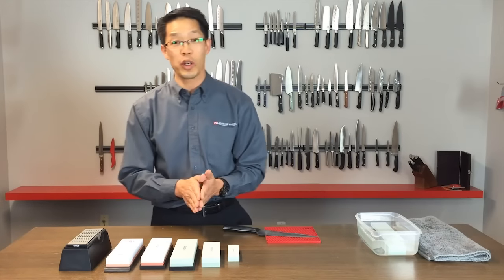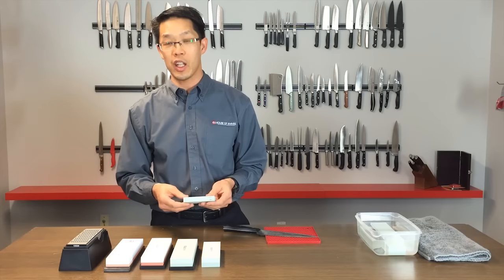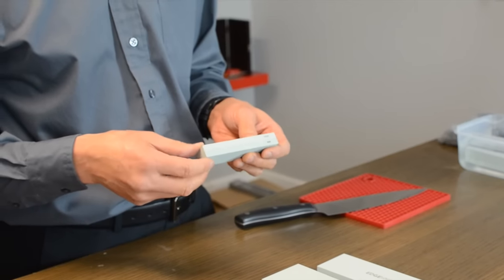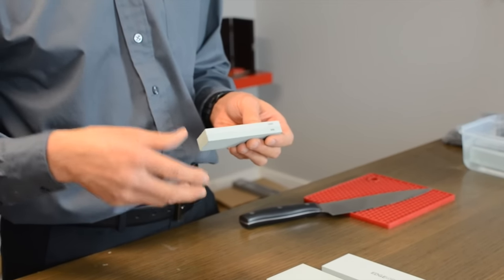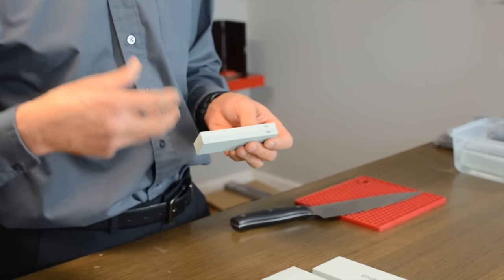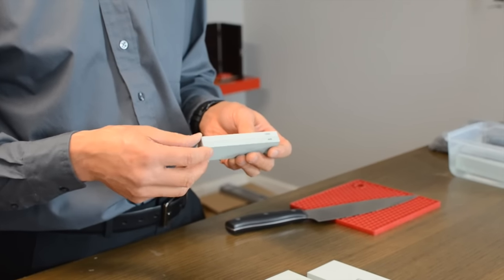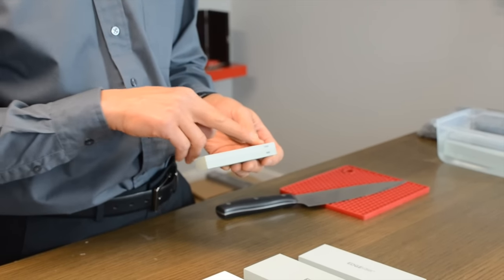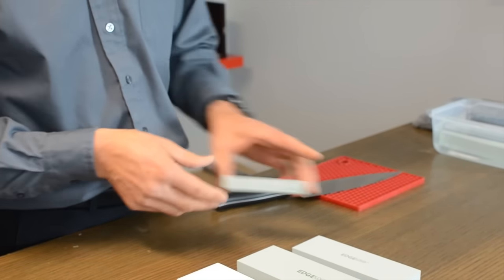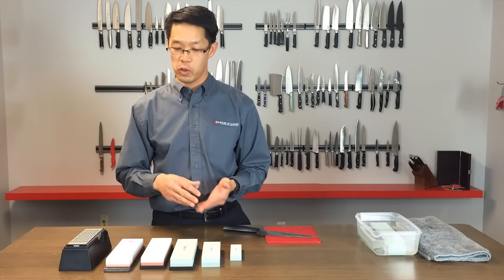Stones come anywhere from about 100 grit all the way up to 20,000 grit — think of them like sandpaper. The lower the number, the coarser the stone is, and in general the softer the stone. You'll want to use a coarser stone on knives that are very dull or badly worn, and then finish off at the higher grit such as 1000 to give you a really fine polished honed edge, because the better polished edge you have, the less resistance as you're cutting through food and materials.